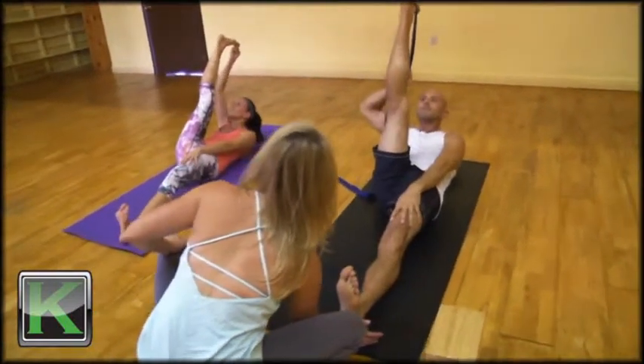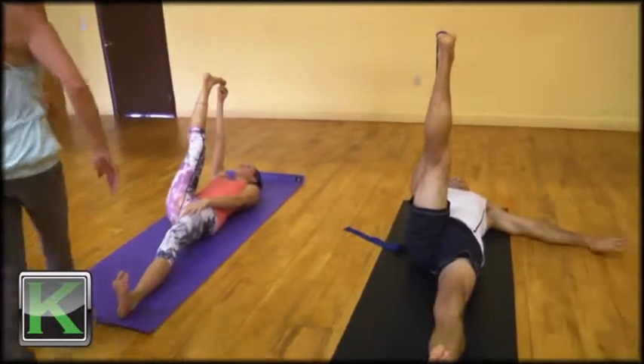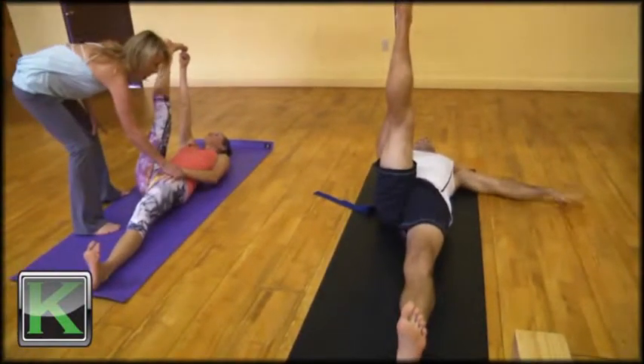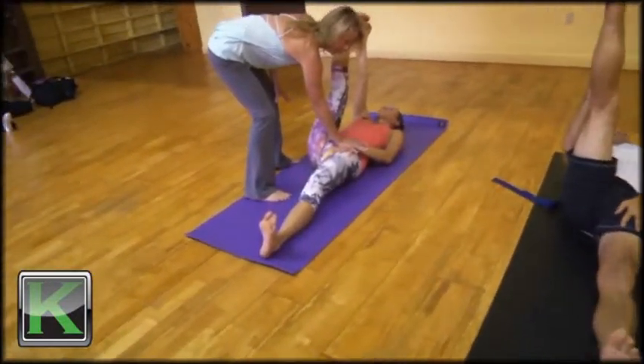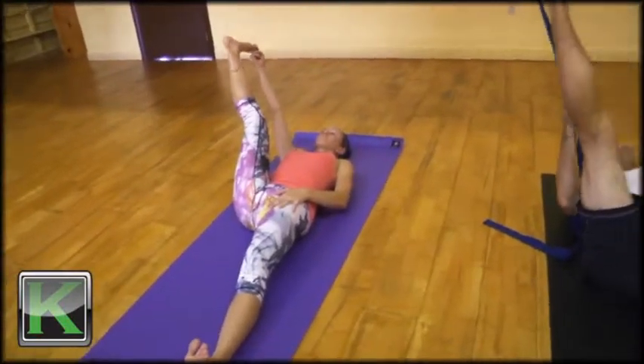Inhale, lower the spine to the floor. Take the left hand and place it onto the left hip, keeping the left hip and left glute into the mat. Exhale, slowly open the right leg out to the right.